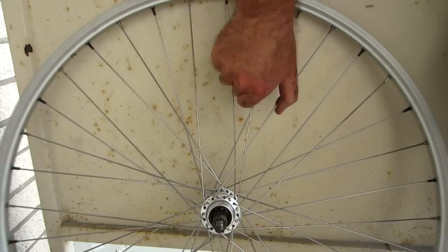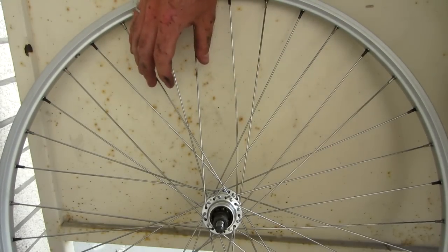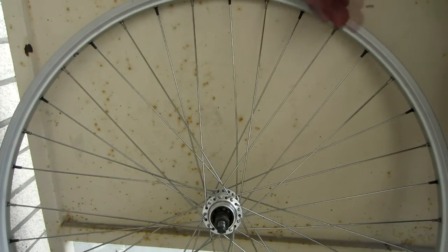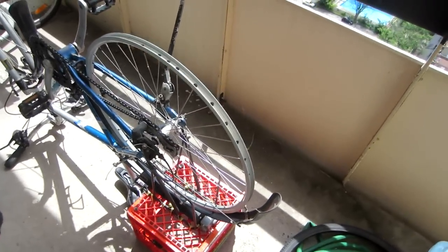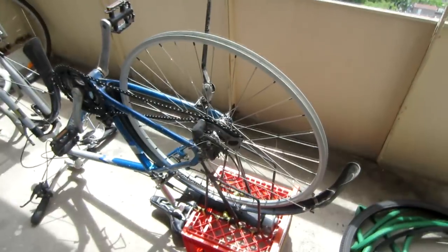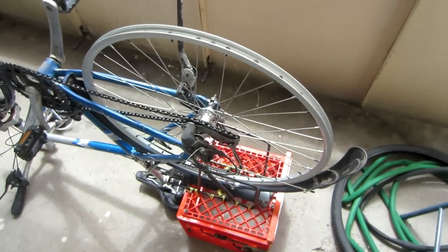I've got all my spokes tightened up now, and the tension on the spokes feels quite comparable to the other wheel I'm comparing it with. The wheel is pretty much built now, but we still have to do a few minor adjustments to get the wheel finished. Someone doing this professionally would probably use a truing stand, but the average person at home probably won't have access to one. So we're just going to use the frame of the bike as our truing stand. I've got the wheel mounted back on the bike with the bike flipped upside down, and I've tightened on the wheel to make sure it stays put. You have to make systematic adjustments to the spokes to make sure that four separate things are set correctly for this wheel.